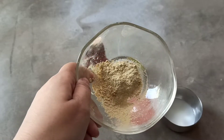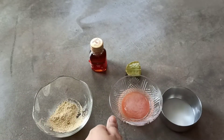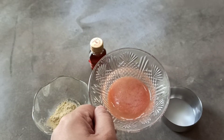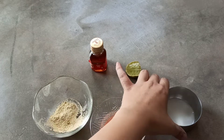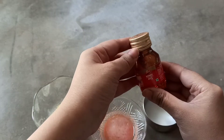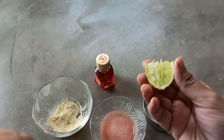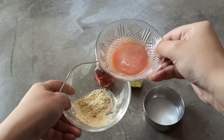Now I'll show you how you can make this face pack. This is multani mitti — you can buy it online as well as offline. This is tomato juice, and this is milk. Here I am using Dabur honey, and I have taken a small piece of lime.